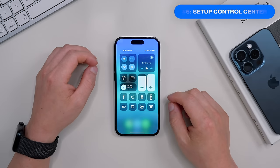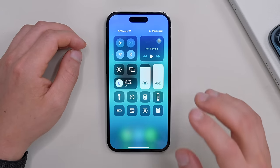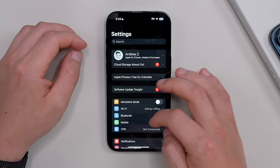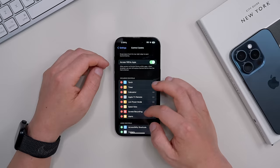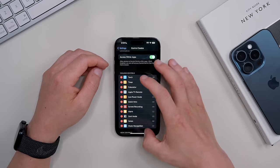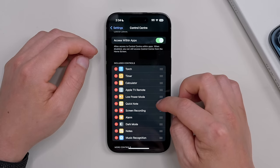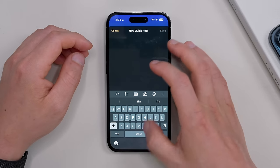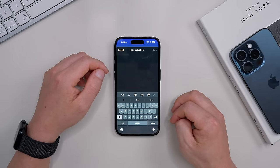One of the most overlooked areas to set up on an iPhone is the Control Center — it's a useful area to set up additional shortcuts so there's less reason to fumble around in settings. Go into Settings, scroll down to Control Center, and add the controls you'll use most often. My favorites are Dark Mode and Quick Notes. You can also manually adjust positions by sliding them up or down. Once set up, you can quickly add quick notes or toggle dark mode on and off.